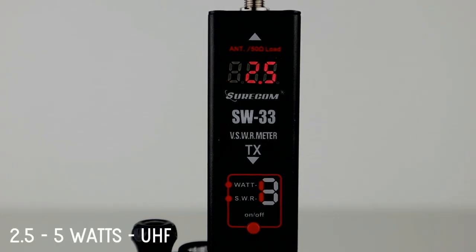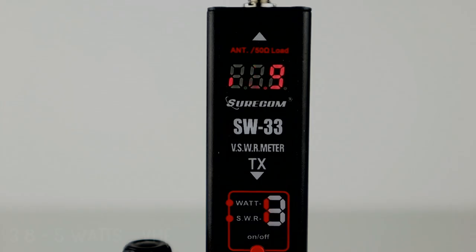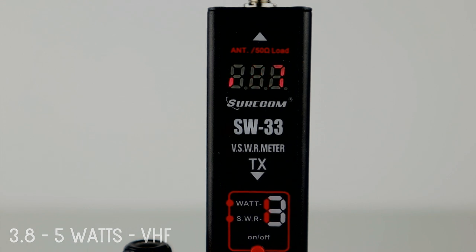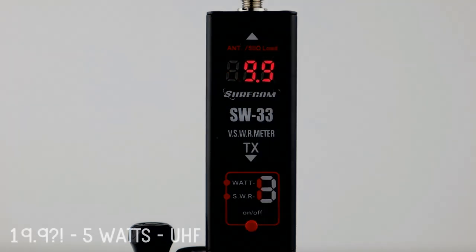Now we'll try UHF, and as you can see the SWR is also 2.5 at 5 watts — so that is not good at all. Let's try the other antenna. VHF first: at 5 watts the SWR is showing 3.8, which is even worse. And on UHF at 5 watts, the SWR meter actually read 19.9.